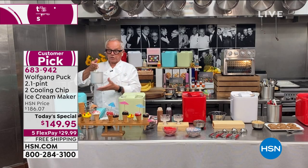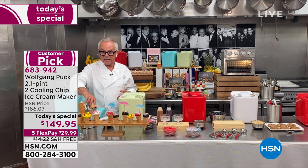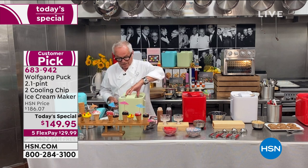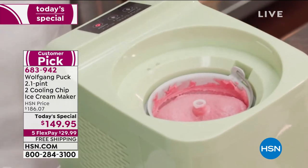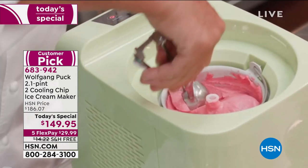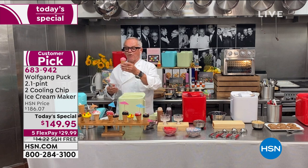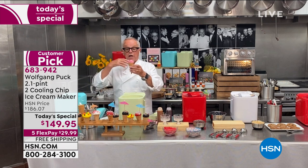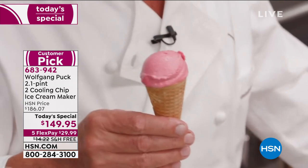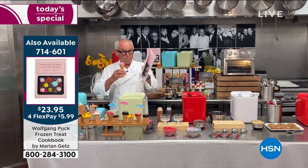If you want, take it out, put it in a container in the freezer, and you have it whenever you want. Here I have raspberry ice cream — look at the color, how beautiful. No preservatives; I added a little honey instead of sugar. You could not go to any ice cream store and get better ice cream. If you don't have recipes at home, you can use any recipes. Marian made a beautiful book with me.